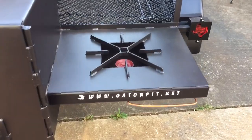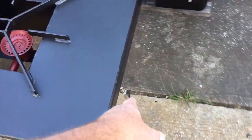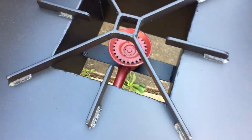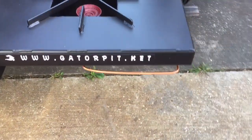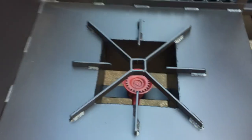We have a 160,000 BTU burner with a control valve. Again, hard line, half-inch pipe. From the valve, because of the angle we have to make to get it to the burner, you come in with copper tubing. 160,000 BTUs. Quarter-inch thick cross bars for your pot supports.